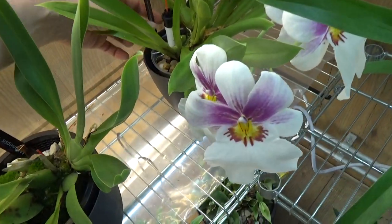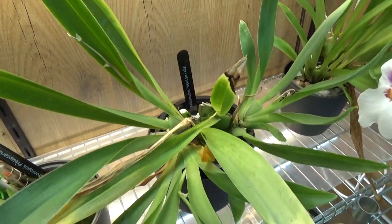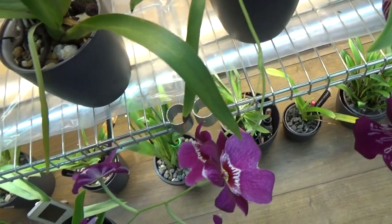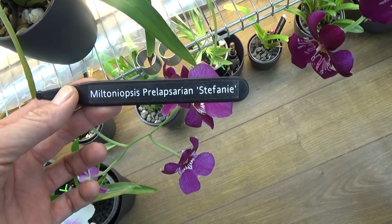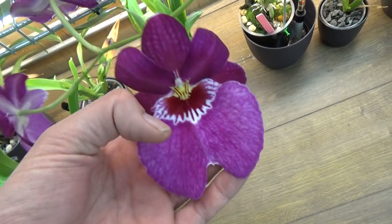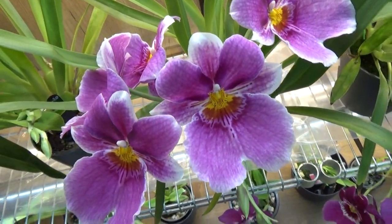Down here, more Miltoniopsis — this is the White Summer Angel Hearts, that's the proper name. This is the Newton Falls — beautiful. Next to this we have one with a fairly long spike and even a sort of branch with one bloom — I didn't know Miltoniopsis could do that. This is Miltoniopsis Prolapsarian — Stephanie, that's a bit easier as the last part. If you look it up, the blooms do have a more lilac color; this one had that as well but now it's a way deeper color, which I think is a good sign. This is also a Princess Diana but with a way richer, deeper color.